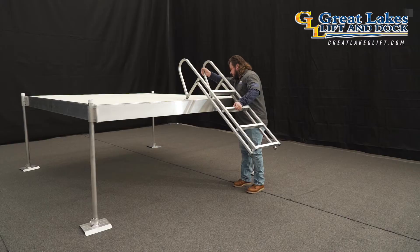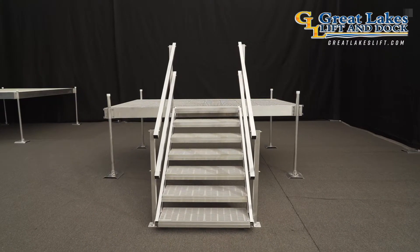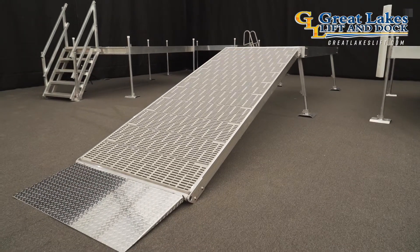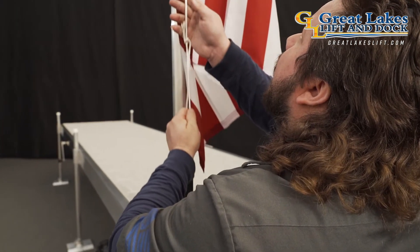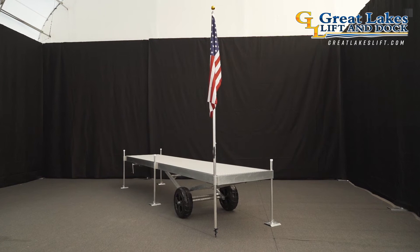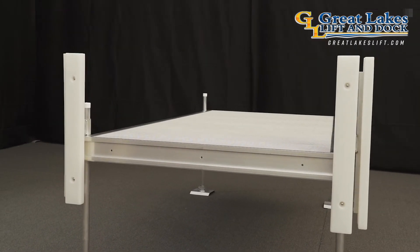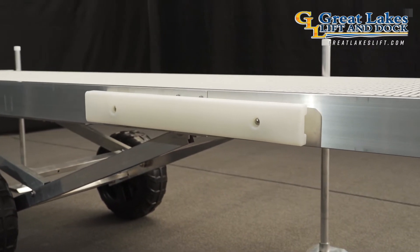There is also a catalog of dock options and add-on items available. Great Lakes Lift manufactures ladders, stairs, benches, ramps, ramp hinge kits, flag poles, kayak racks, and transition plates — all available to custom tailor your dock to suit your individual needs. And let's not forget about the 36-inch bumpers that can be added anywhere on the dock vertically or horizontally. These help keep your dock and boat safe while mooring.